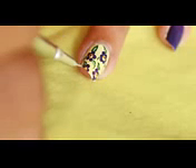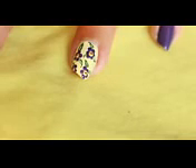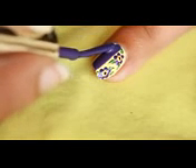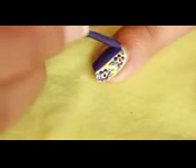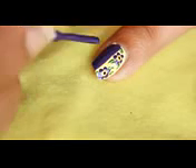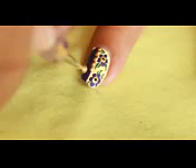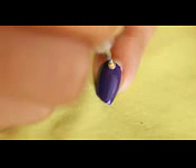Now place a black dot inside the golden dot. Then apply the same purple shade on half of the nail on the middle finger, and make a golden polka dot line on the border. Finally, place one polka dot on the remaining nails, apply top coat, and it's done!